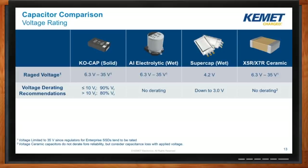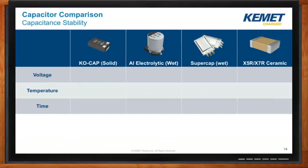What about other characteristics like temperature and time? How do those affect capacitance? So we like to talk about capacitance stability. Looking at voltage: capacitance value doesn't really change in most technologies except for ceramic. For temperature, thinking about higher temperatures approaching 85°C — with KO-cap, aluminum electrolytics, and supercaps, we're not going to see the capacitance shift very much. However, with ceramics like X7R or X5R at 85 or 125 degrees, you could lose up to 15% of the capacitance.